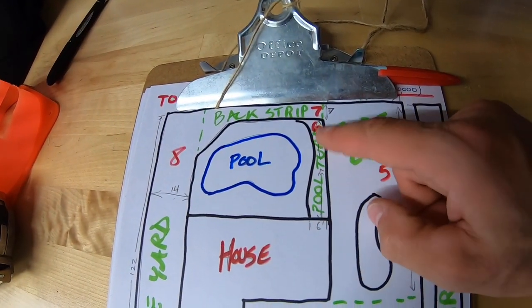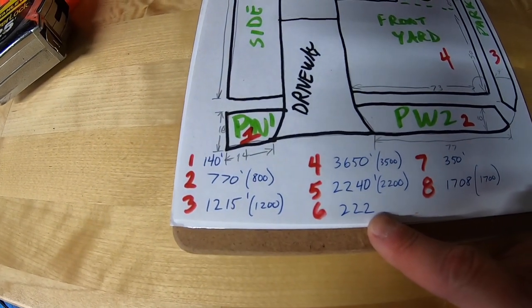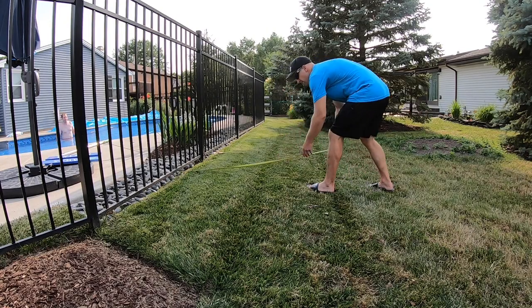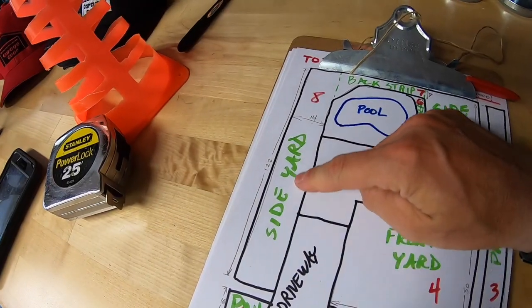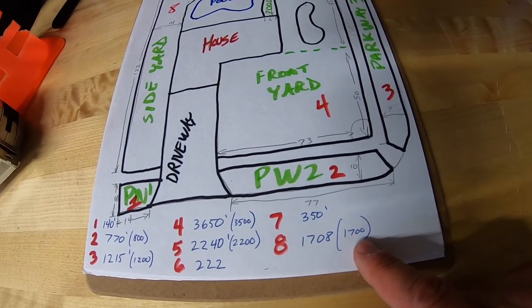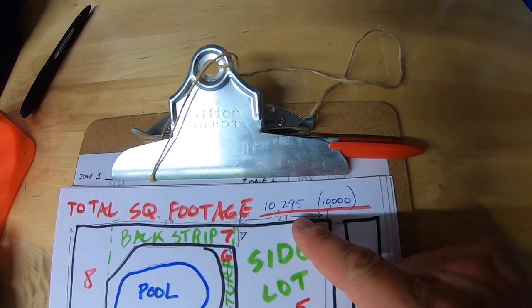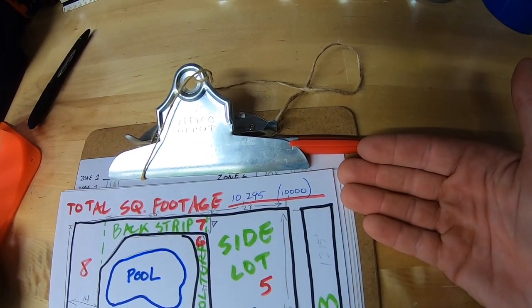Zone 6, the pool section, is a small piece of turf — only 222 square feet. Zone 7, the little back strip that backs up to my neighbor's property, is only 350 square feet. Last but not least, my side yard on the other side of the house, Zone 8, comes in at 1,708 square feet — rounded off to 1,700. My grand total is 10,295 square feet. If you want to round that off, we'll call it an even 10,000 square feet.